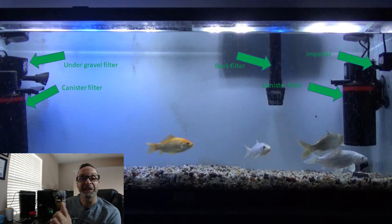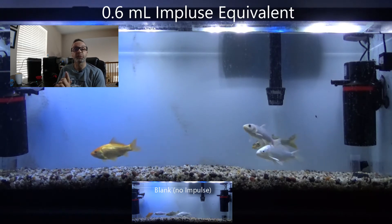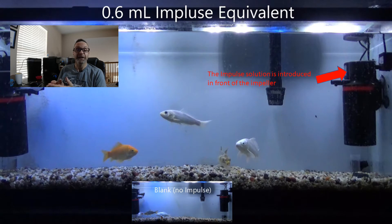That's the setup. Let's look at some experiments. We're about to add the first, smallest concentration of stimulant into the tank. We simply pour the solution in front of an impeller, which makes the solution spread throughout the whole tank. Then we'll see the fish's behavior in response to that addition.